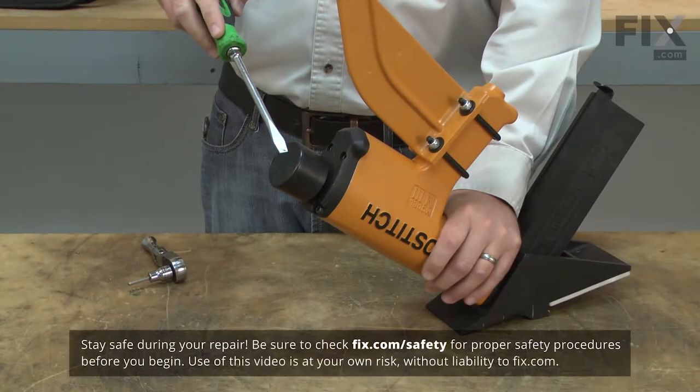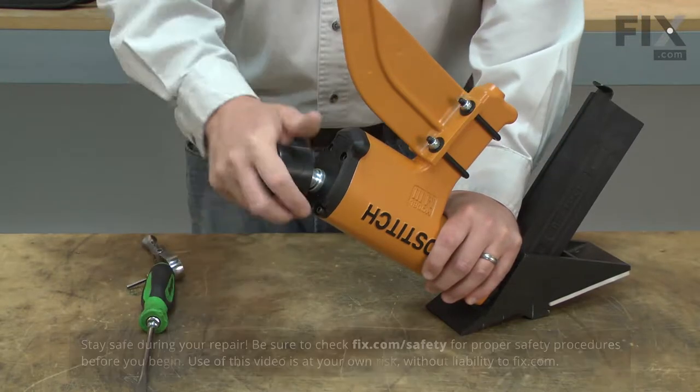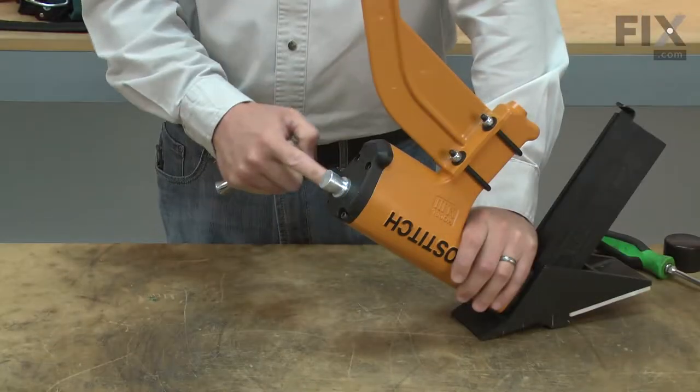I'll use a large screwdriver to pry the bumper away from the actuator. Next, I'll remove the top cover.